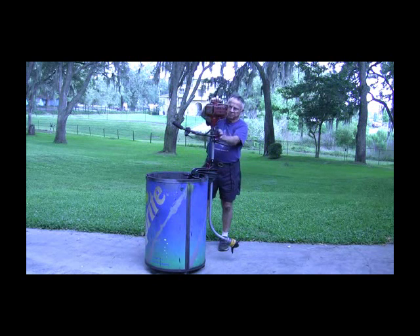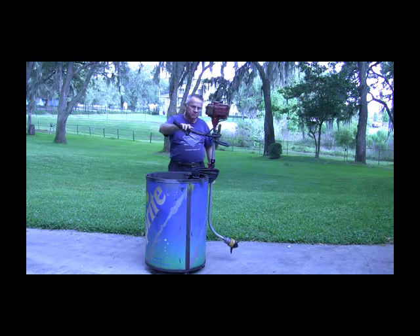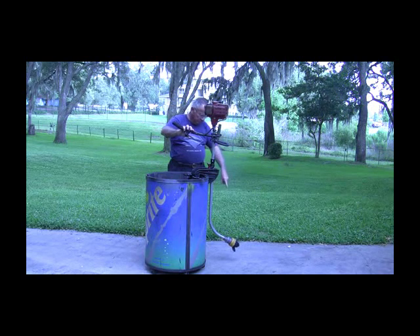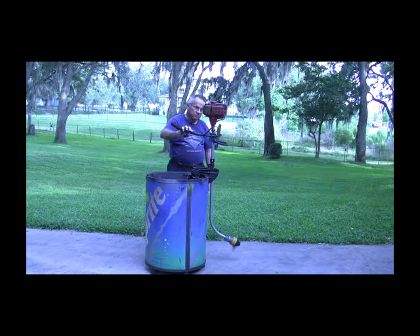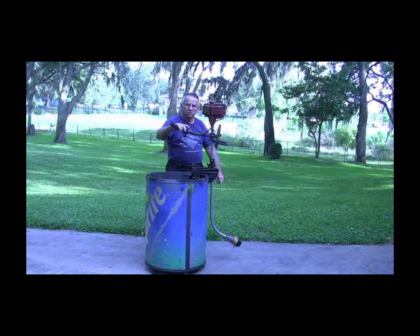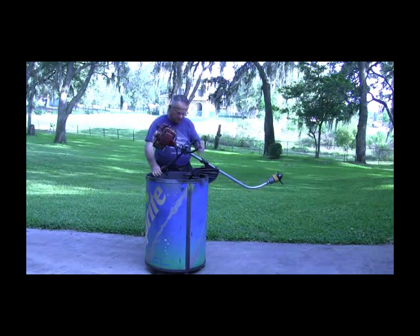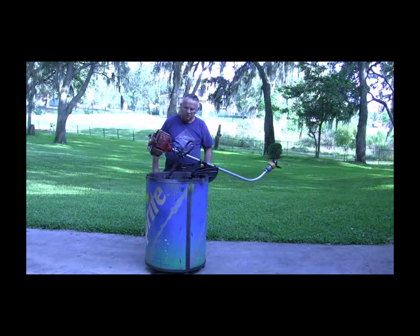Now we'll crank it up. You can see the prop going — the flex works really well. The motor is super dependable. That's how she works.